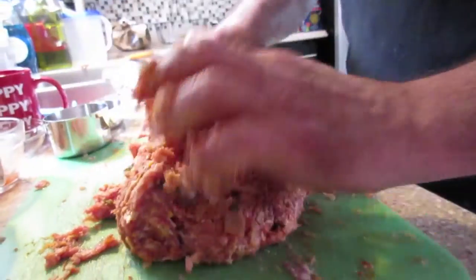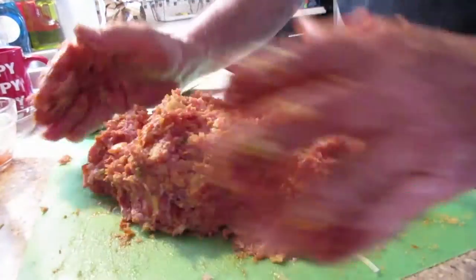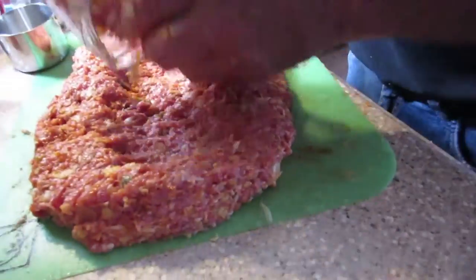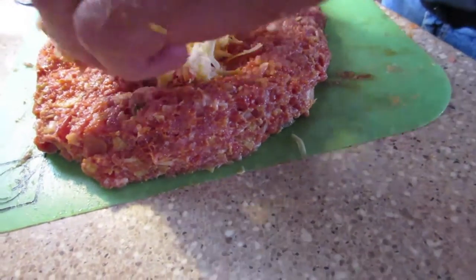Place it in a 350-degree oven for about an hour. Check on it at the hour mark to make sure it's fully cooked before you pull it out. And we stuff all the cheese right in the center, like so.